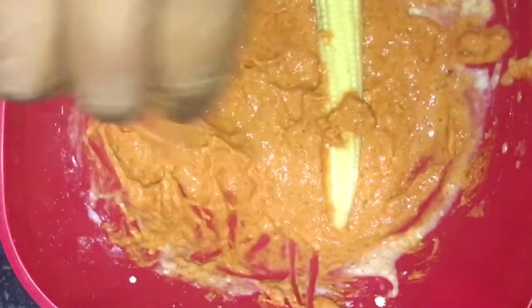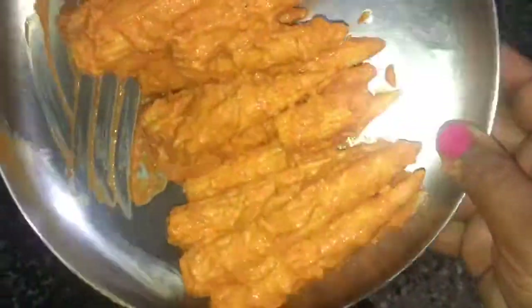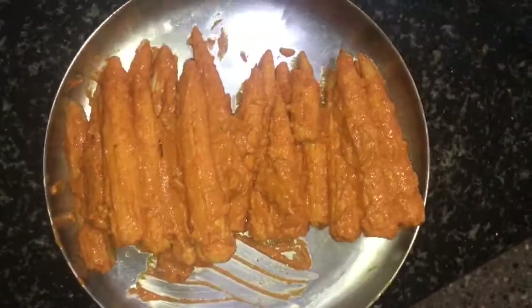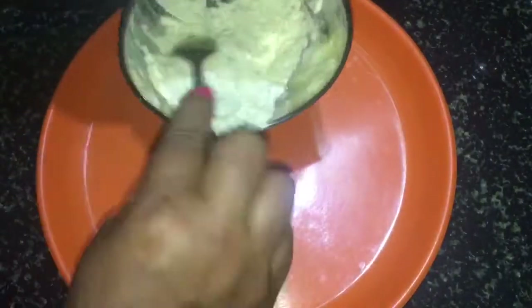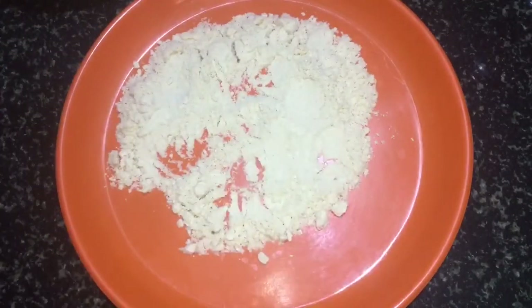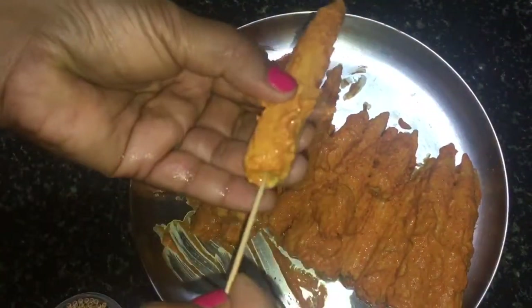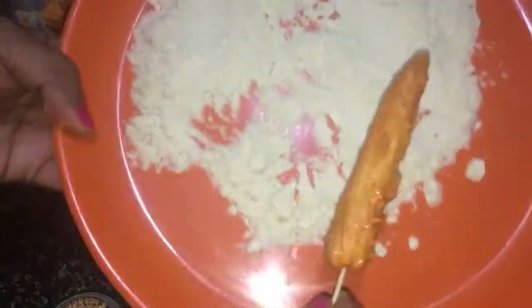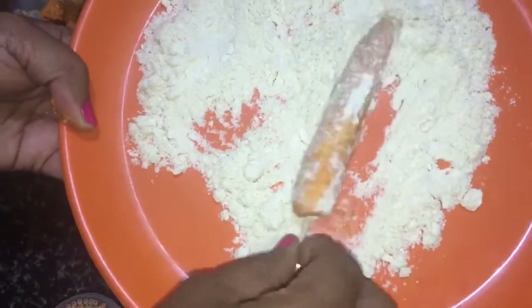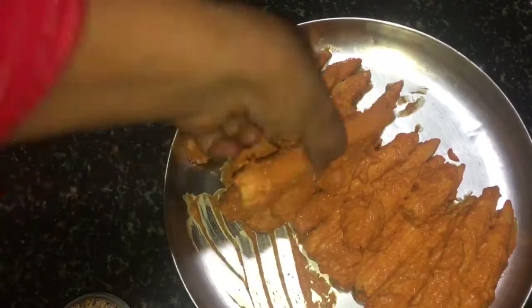Add a plate of baby corn and do a deep fry. Spread the breadcrumbs and add a toothpick to hold the baby corn together. I cut the breadcrumbs like this and make sure to keep everything in the pan. The pan is perfect.